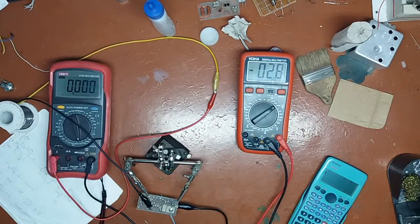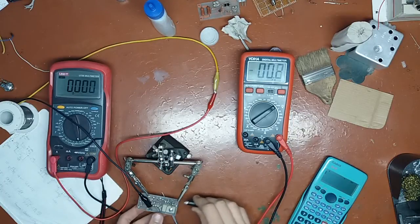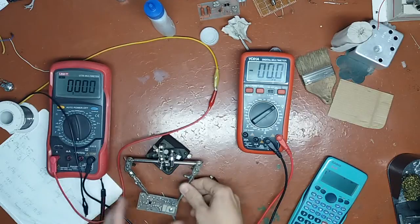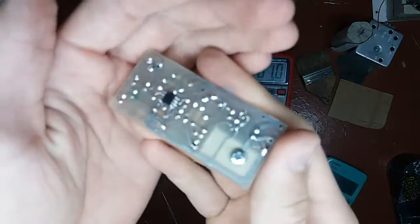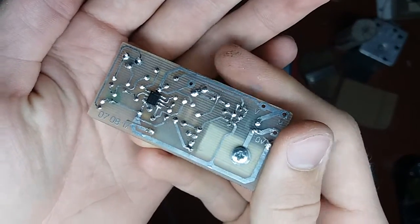Hi guys, Mr. Johnny here. In this short video I will do an experiment of measuring the resistance of the track on this board, which is a board I showed you in a previous video. It's a board for my smart drill controller.